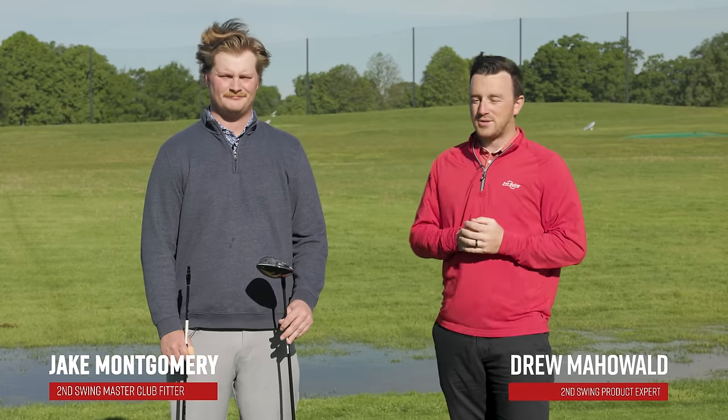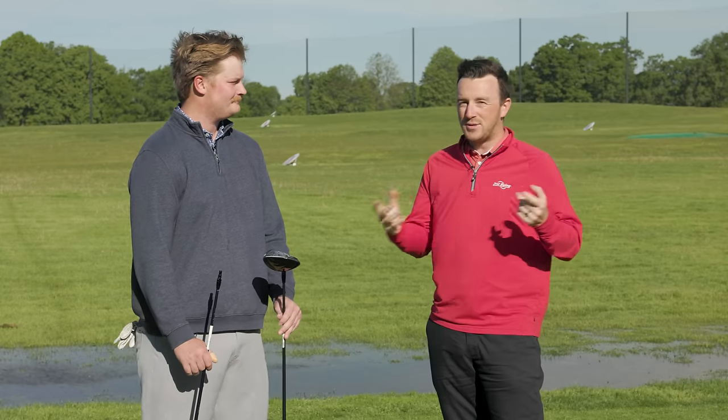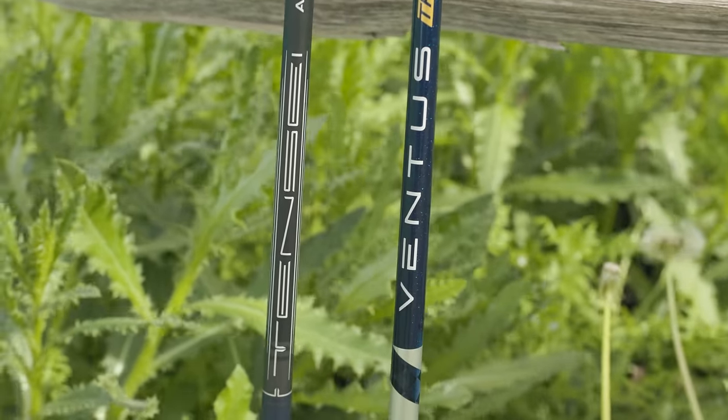Hey golfers, I'm Drew Mahold II at Swing Golf, out here on the Les Bolstad Driving Range. It's a very windy and chilly May morning here, but the content must continue. Today we've got a fun head-to-head comparison. We typically do a lot of golf clubs, but today we're going with golf shafts — a stock versus premium, or stock versus upgrade shaft test.